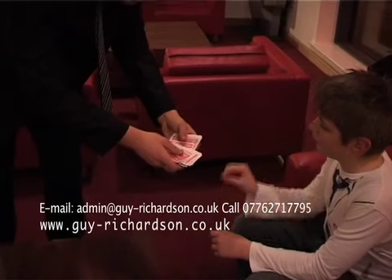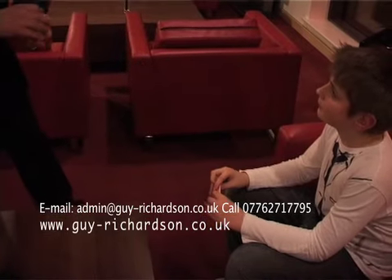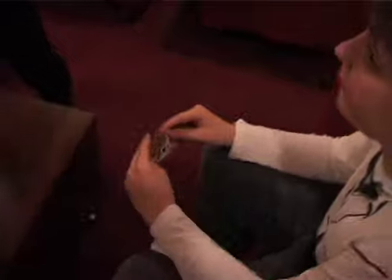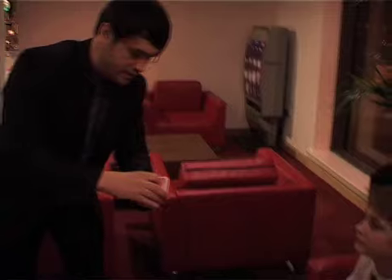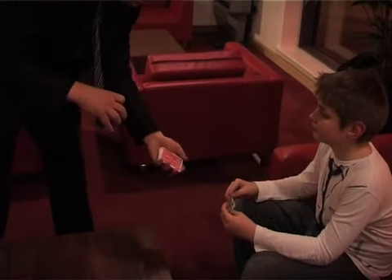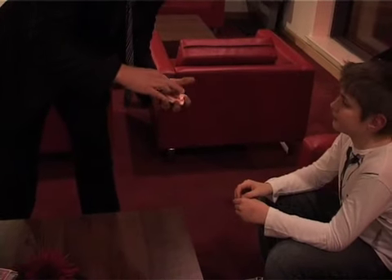It doesn't matter if I see it, just take one out. Yeah, that one. I'll show you what — in fact, first of all, don't show me what it is but remember, remember the card. Yeah. Right. You got it. I don't want to see — that's the feet in the object. Tell me when to stop. Stop. There. You sure? Place it back in. Right, and we're going to lose it in the deck, just like that.